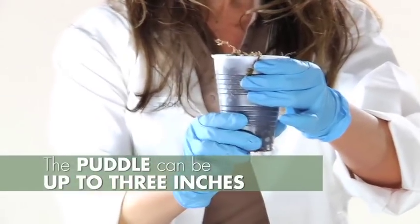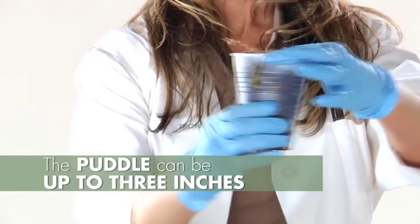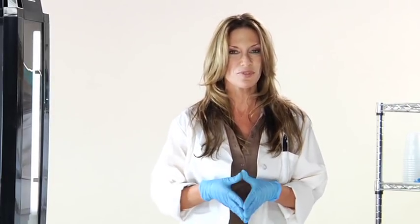This is a very important part of the methodology. While the seeds are in the plastic germination cups, the puddle can be up to three inches depending on the daily watering requirement of your seedlings. After the seeds germinate, it's now time to mix your full potency concentration as well as your feed solutions.